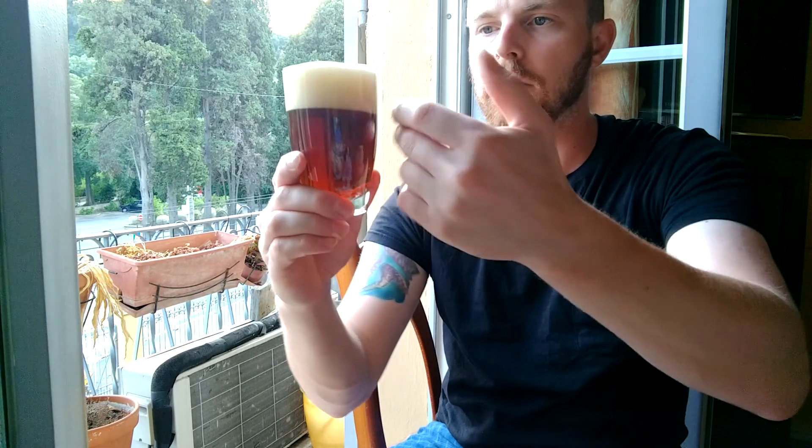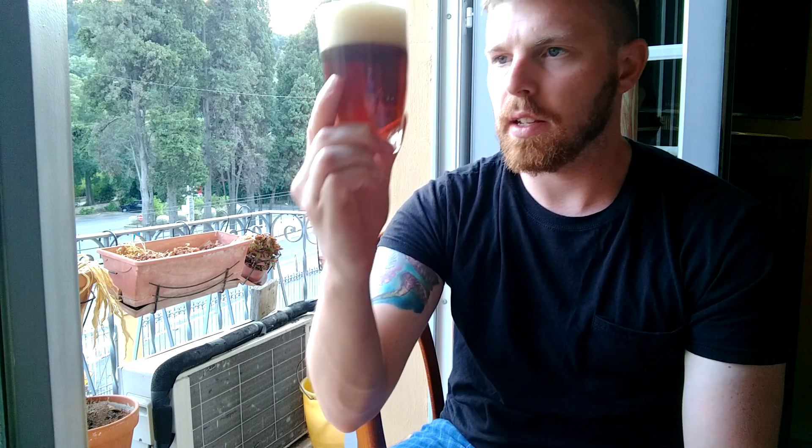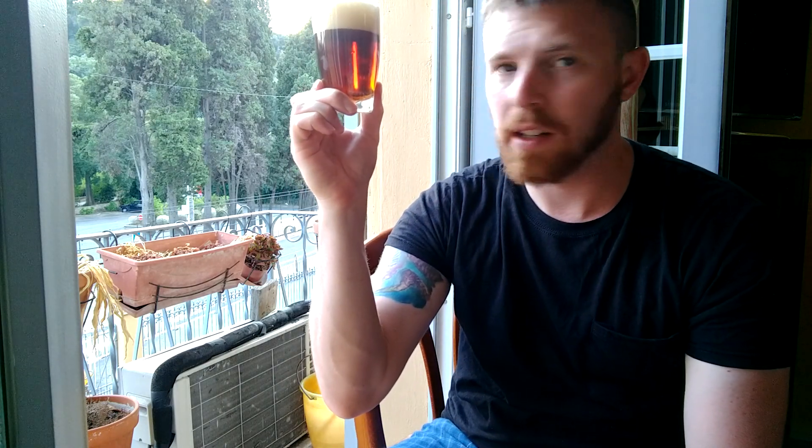I'm going to set the can down. That was about two fingers worth of foam head on that. Holding it to the light — you probably can't see that at home — but there's very little carbonation in there.